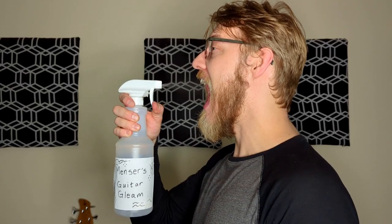It even works for singers! Say goodbye to the grungy grime and hello to a pristine clean.